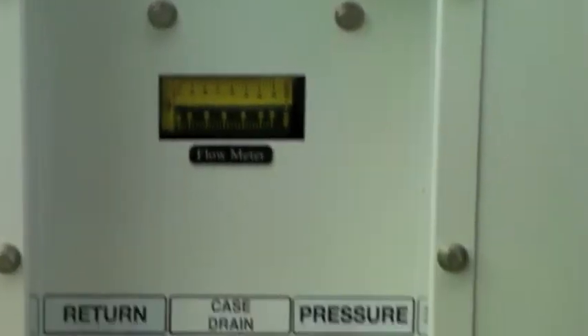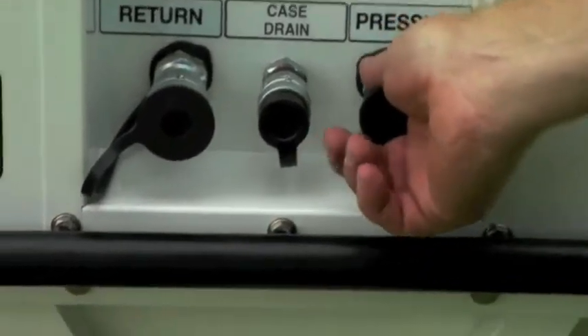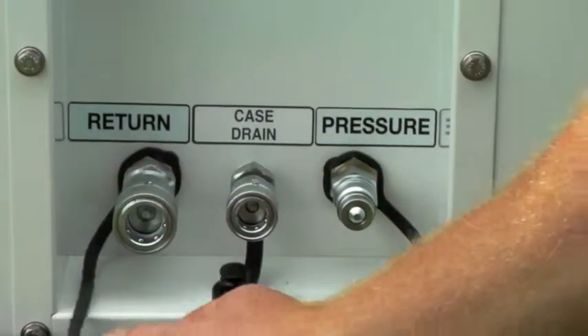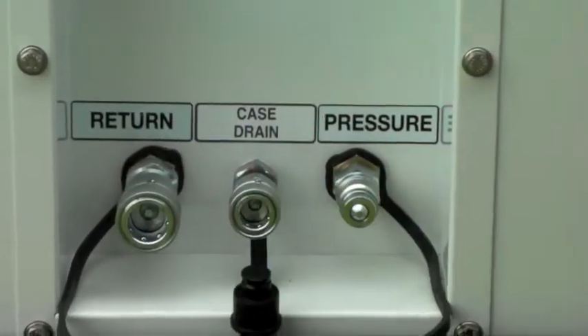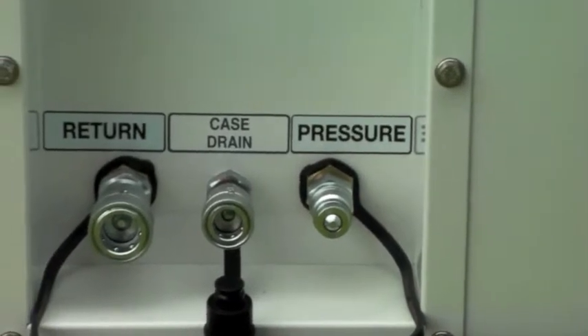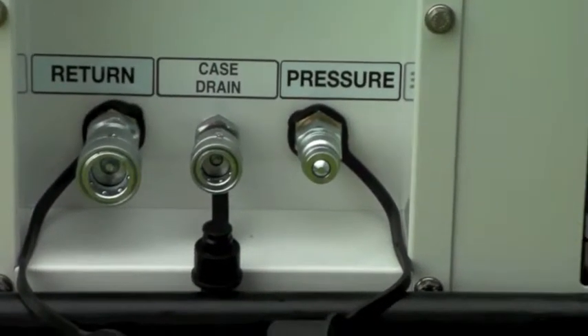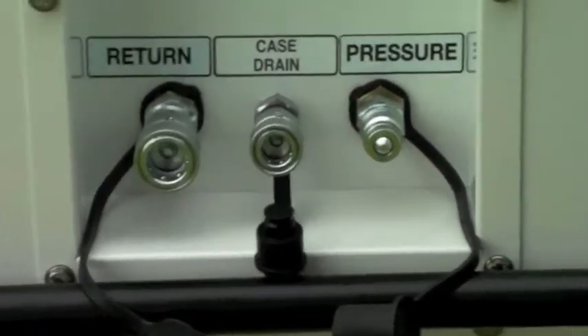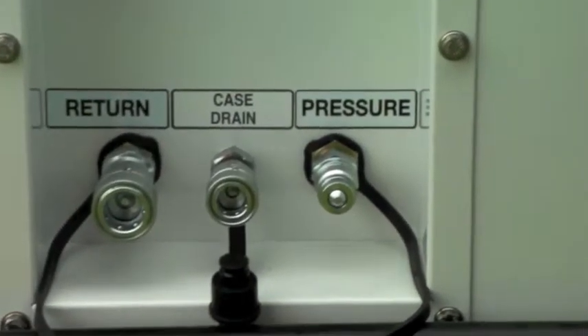Down below, we have the hydraulic connections. The pressure, case drain, and return are outfitted with male and female QDs, which, when used with a properly matched hose set, ensure that the piece of equipment being run cannot be hooked up backwards or incorrectly, which could cause damage to the piece of equipment and to the hydraulic system.